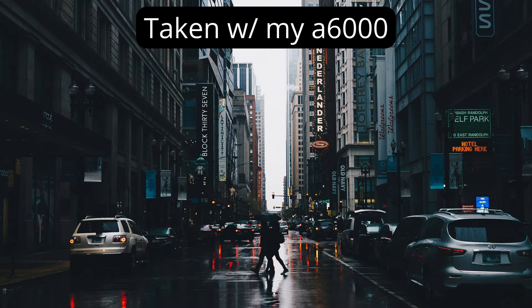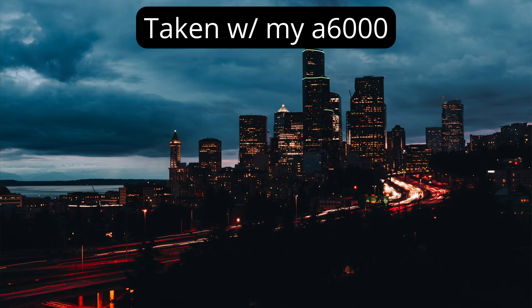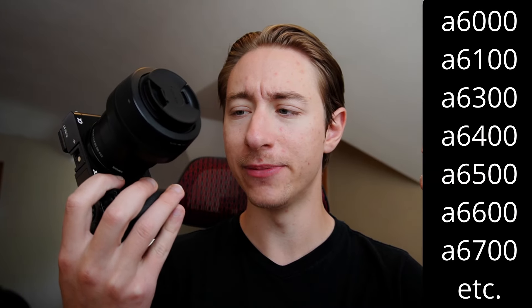So chances are if you're watching this video you just bought your Sony APS-C camera and you're going to learn the absolute basics. In this video I'm going to cover just the basics so you're not completely overwhelmed, but I'm going to give you enough information to kind of get started and start learning. I'm going to be showcasing the a6000 but this is applicable to pretty much any Sony camera.